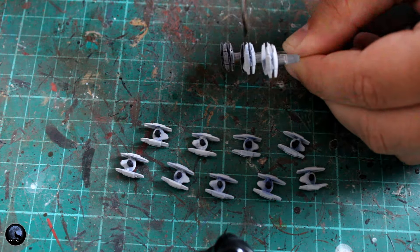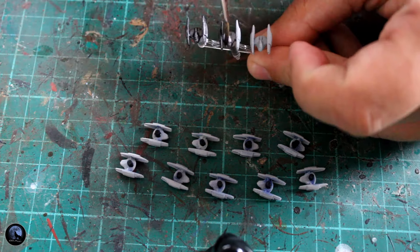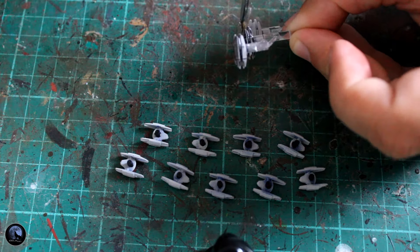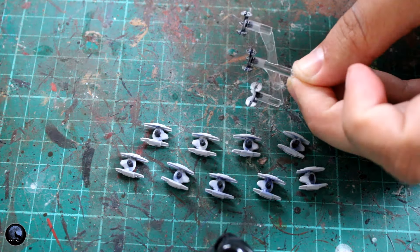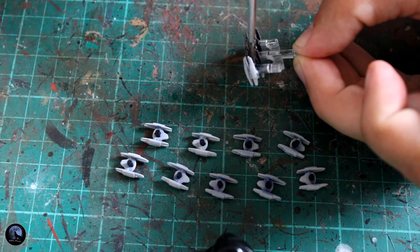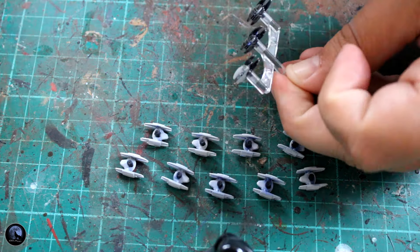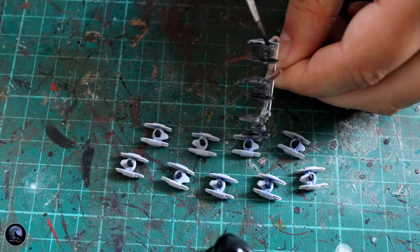It means you don't have to highlight — you don't have to add on different colours. You can stick this contrast paint straight onto the miniature and they look fantastic straight away. You could probably get away with just putting the contrast paint on them and leaving it at that. You're going to be stood three feet away next to the table while playing the game, and you're not going to lose any of that detail really. However, I want to add a little bit more to it.